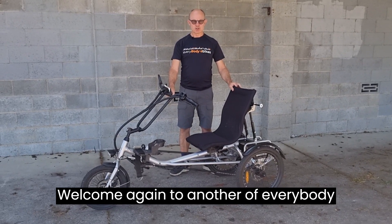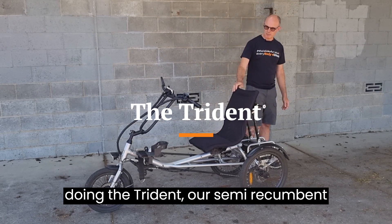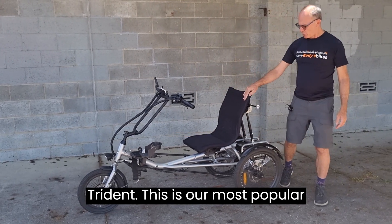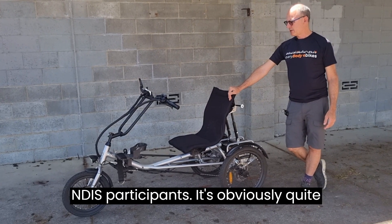Welcome again to another Everybody Trikes product profile. This time we're doing the Trident, our semi-recumbent Trident. This is our most popular bike that we supply through NDIS to NDIS participants.